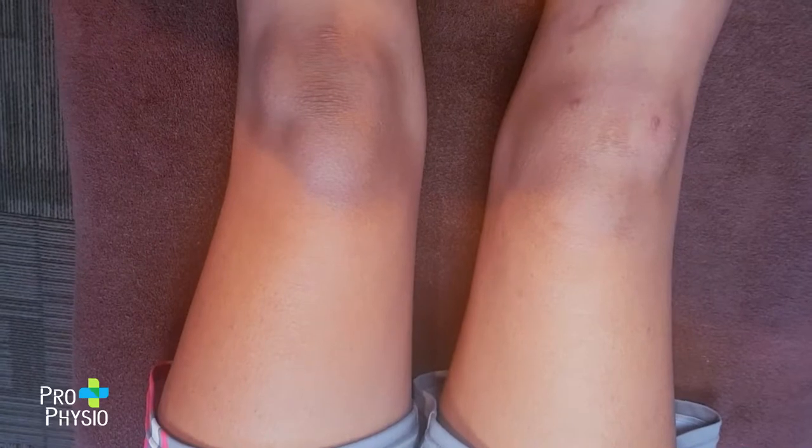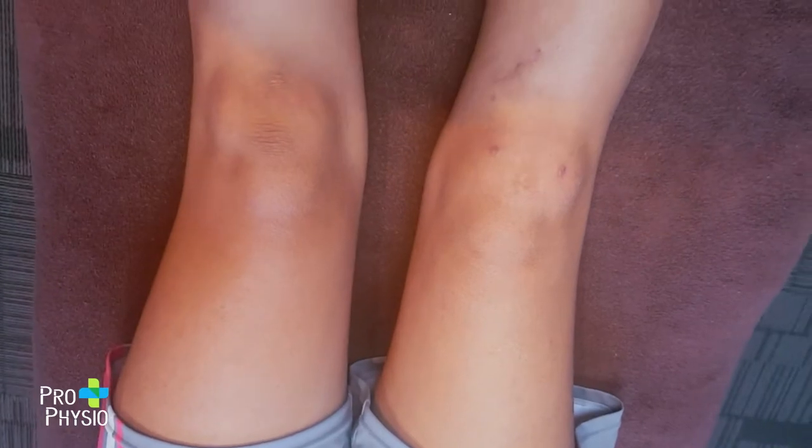At week six post ACL reconstruction on the right knee, we're going to look at Alyssa's left VMO — her quad bulk. If she tries to straighten her left leg and really push the knee down toward the bed, you can see it bulges pretty well. Then you compare that to the other side — it's a bit harder, and you can see it's really atrophied, started to waste away a little bit because she's had to rest her leg.